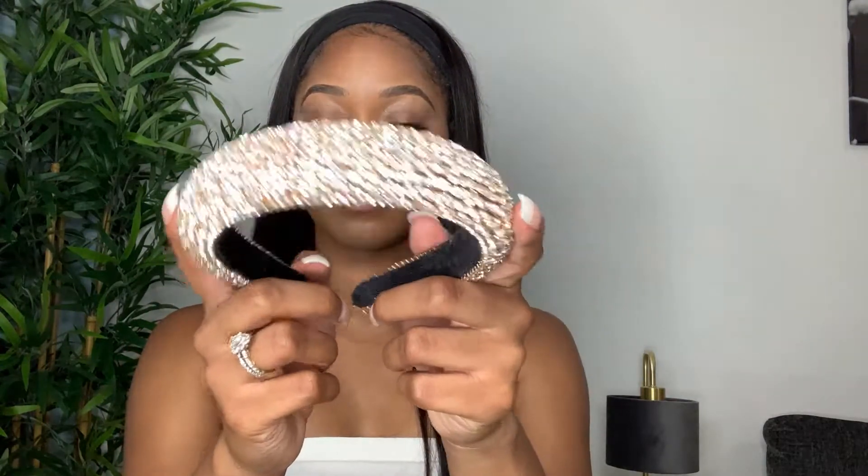Next, you can throw on a nice bejeweled headband like the one I have here. This headband is actually from my cosmetics and accessories business, Outlash London, so make sure you check out my website if you like these kinds of headbands. This is another look that can be easily dressed up — I usually wear this headband when I'm going on a date night or something like that. It's just so cute and so feminine!